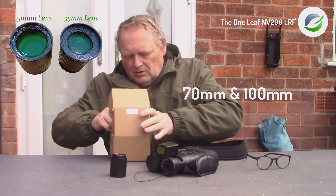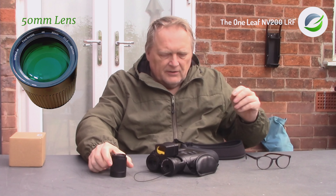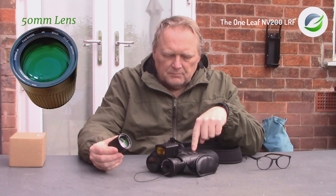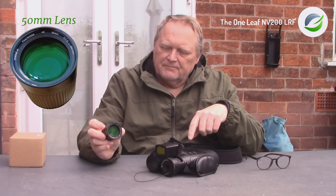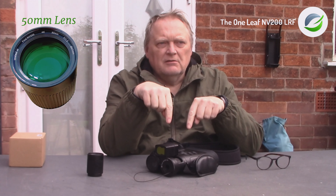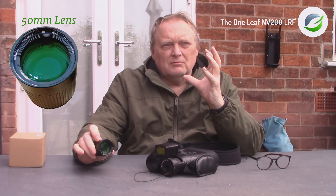I believe they're coming out with a 75mm and a 100mm lens eventually, which will improve image quality. Each lens is slightly bigger, letting more light in, so it should be good both day and night. It's a 4K compatible night vision binocular. What I intend to do is record video and take pictures with the 35mm lens, then do exactly the same with the 50mm lens and compare them. When zooming in it won't be as pixelated, and it should let more light in at night.